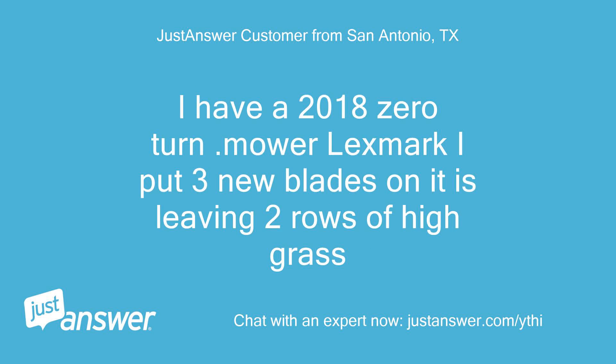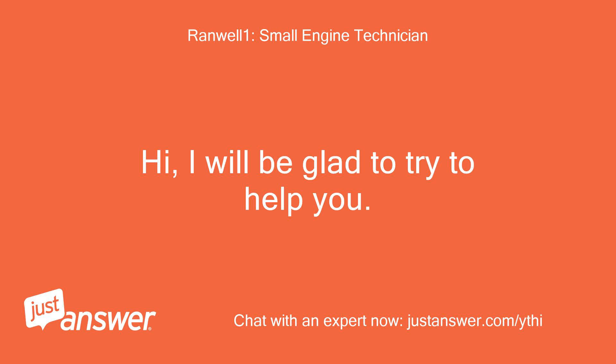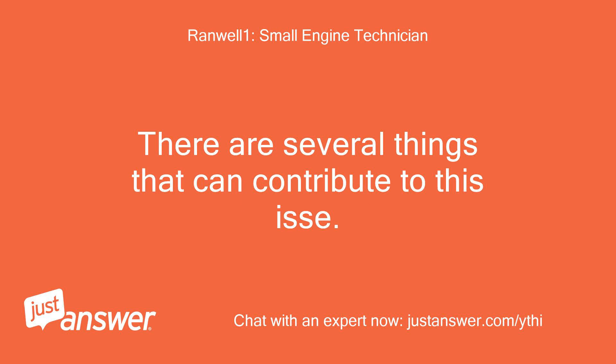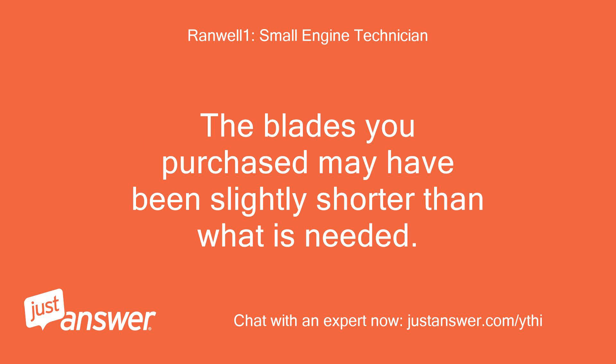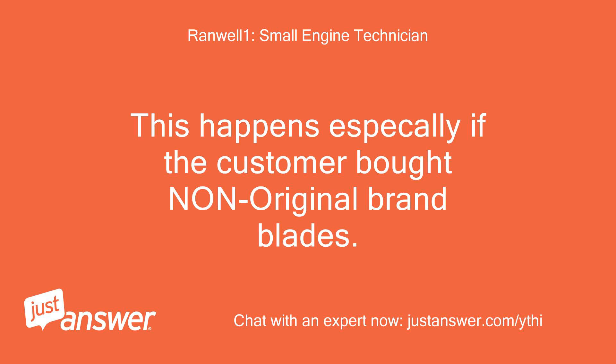Hi, I will be glad to try to help you. There are several things that can contribute to this issue. First, the blades you purchased may have been slightly shorter than what is needed. This happens especially if the customer bought non-original brand blades.